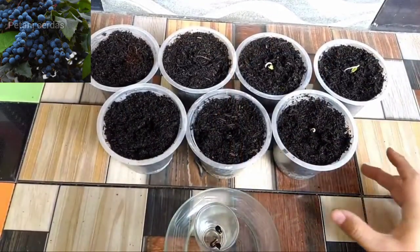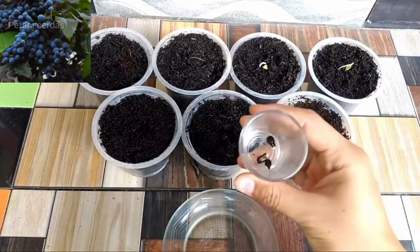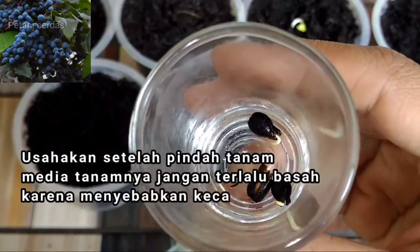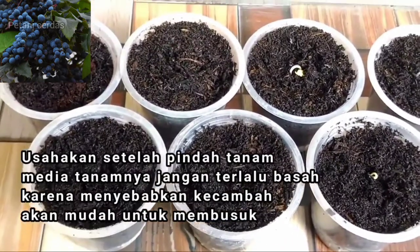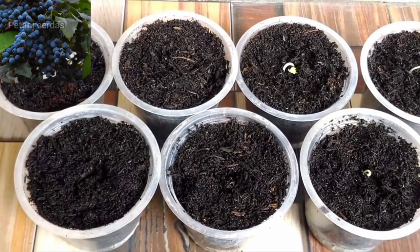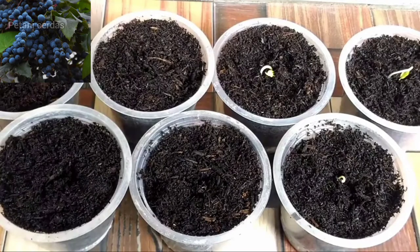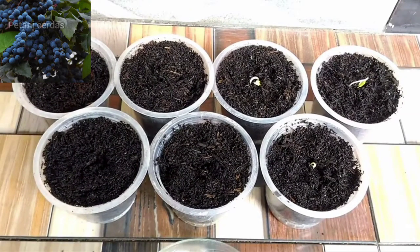Sudah tujuh biji yang kami pindah tanam, masih ada tiga yang kecambahnya masih kecil-kecil. Setelah pindah tanam, usahakan agar tanah atau media tanam pada cup ini jangan terlalu basah, cukup lembab saja — karena kalau terlalu basah ini bisa membuat kecambah dari biji anggur membusuk. Dan jangan lupa tetap ditempatkan di tempat yang teduh, jangan langsung terkena sinar matahari. Untuk perawatannya, cukup menyemprotkan air dengan spray agar permukaan tanah tetap selalu lembab. Sampai nanti kecambah dari biji anggur sudah setinggi kira-kira 5 hingga 10 cm, baru kita berikan perlakuan yang berbeda.